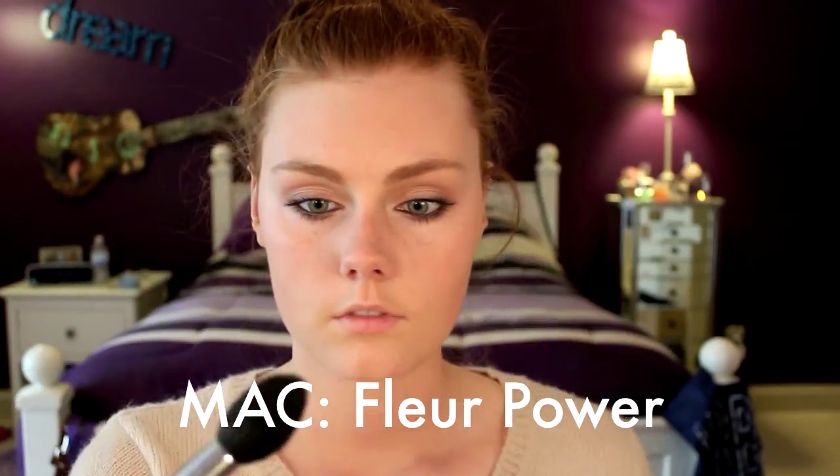And to give us very natural looking cheeks, I'm going to take a medium pink blush and place that on the outer portion of my cheeks.